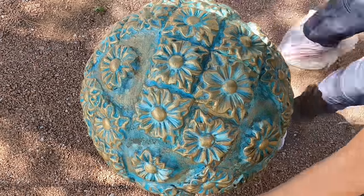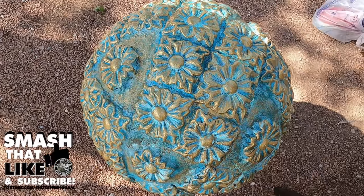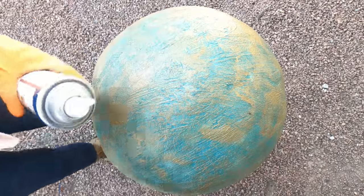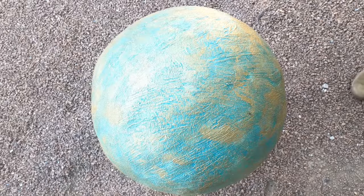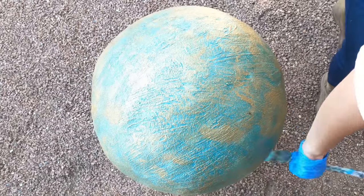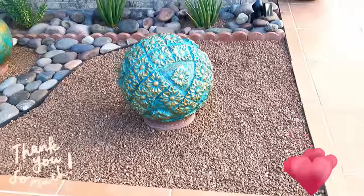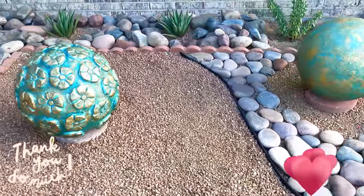Now comes time to protect your creation from extreme weather conditions. You want this paint to withstand years of rain and sun, so we're going to use a waterproof sealer with UV ray protection. This will prolong the brightness of the colors and avoid damage from years of rain. Evenly spray the sealer over the entire surface, making sure to get a good amount into the lines of the flowers to avoid water settling and causing damage.